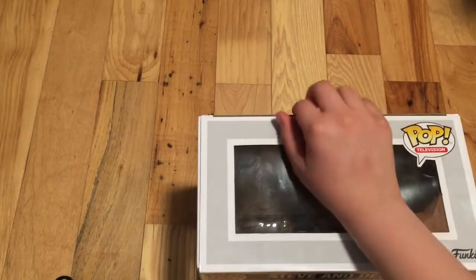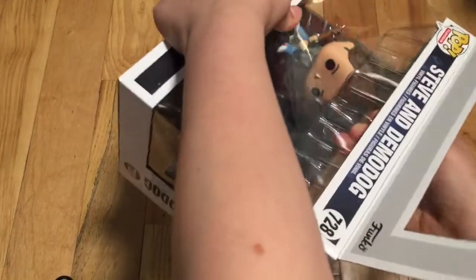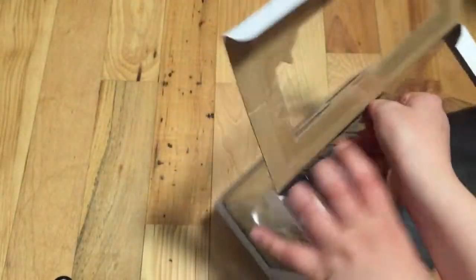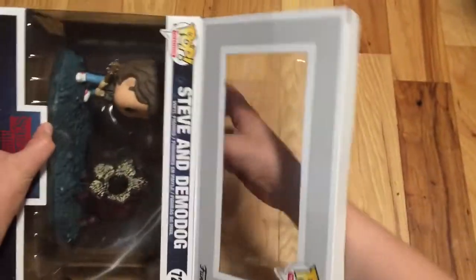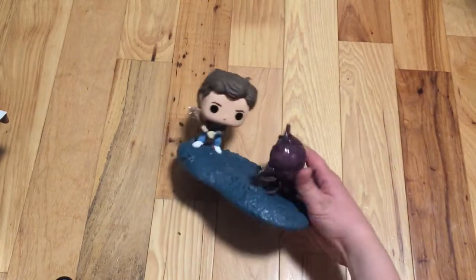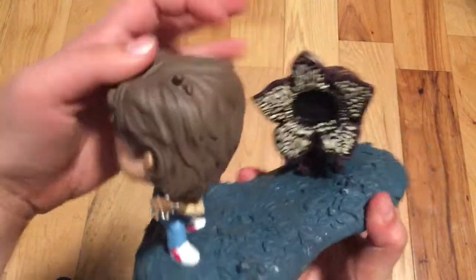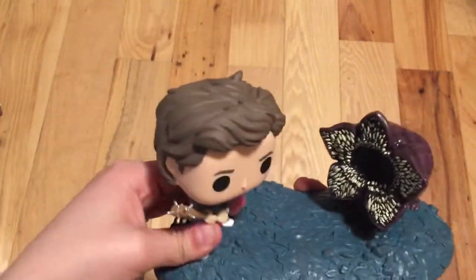First we just gotta get the tape off, and then we can get into the unboxing. Here it is. So it's basically like an actual pop — Steve's head moves and stuff, and he's basically like an actual pop.